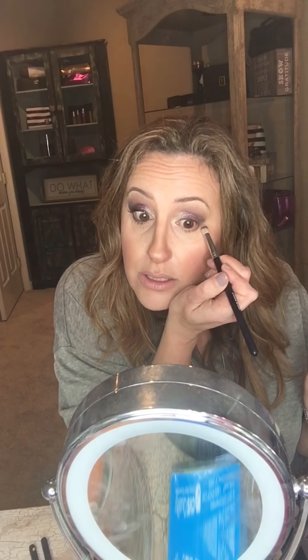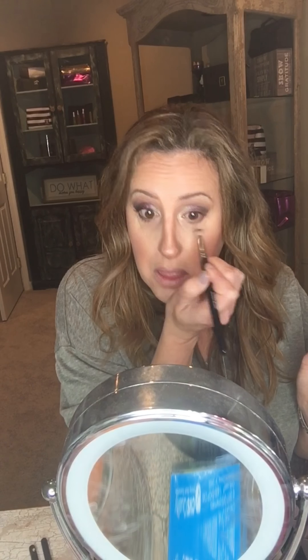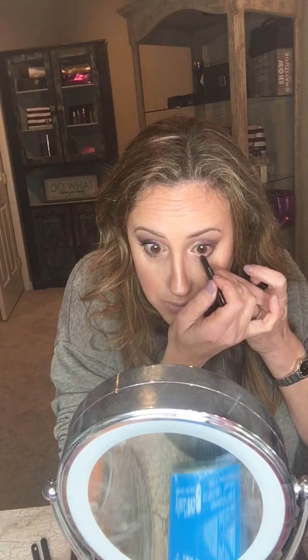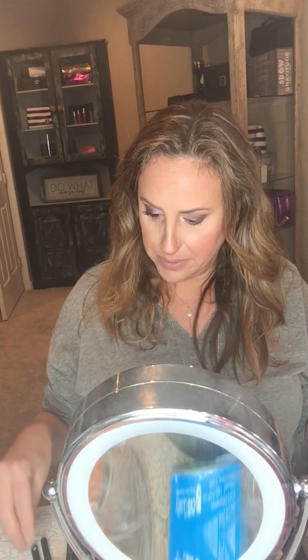Now I'm going back with the color Legendary and the crease brush, bringing it a little under my lower lash line. Then I'm taking the pencil liner — this is jet black, smudge-proof, and waterproof — and lining my waterline. You don't have to do this step; if you want a more open eye, you could even use a white liner. But for a smoky look I kept it with the black, and then blended it a little more.